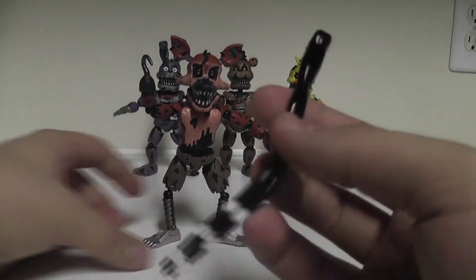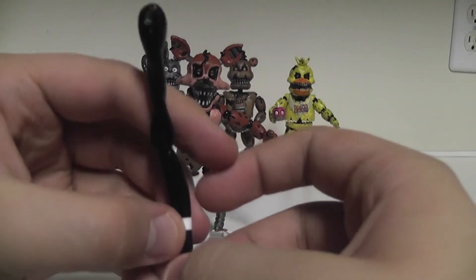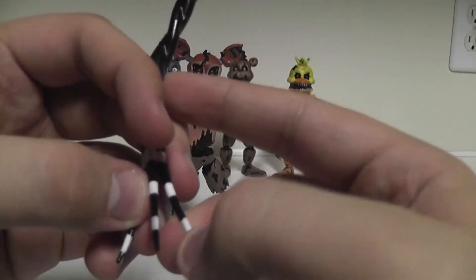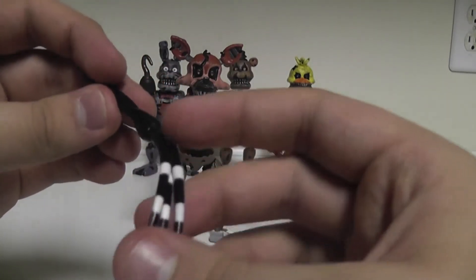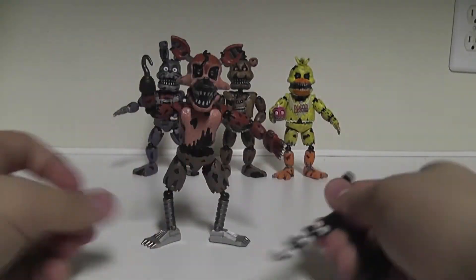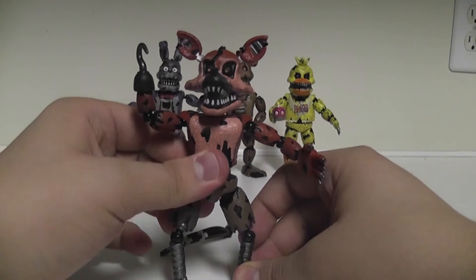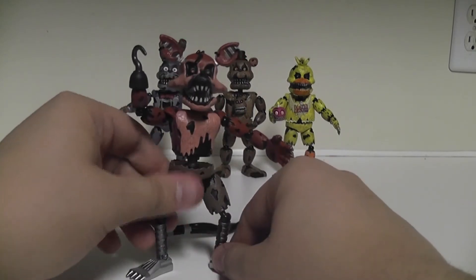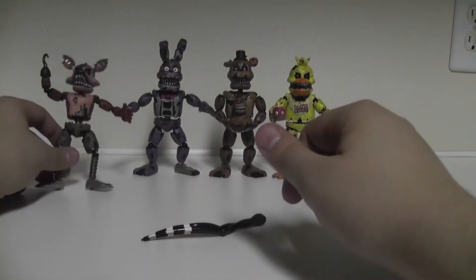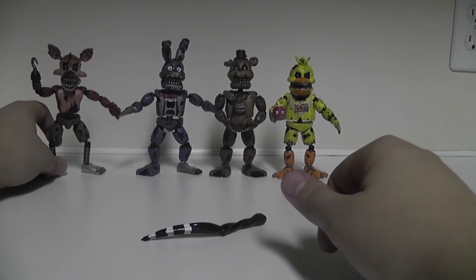Nightmare Foxy is definitely a win, and he comes with an arm for the Marionette - no articulation whatsoever. His fingers are kind of flexible but I wouldn't flex them too much or they might break. Very creepy hands - they look like tentacles. Nightmare Foxy is definitely a win, definitely recommended. He's probably the best figure out of them all, and is starting to grow on me. Now let's move on to our last figure: Funtime Foxy.